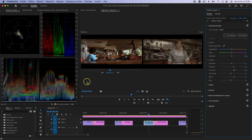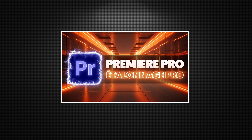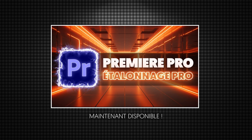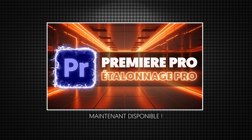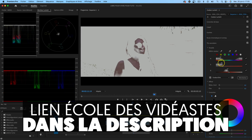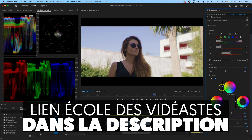J'en parle d'ailleurs dans ma formation Première Pro de l'École des Vidéastes. J'en profite pour vous informer que le tout nouveau module Première Pro Étalonnage Pro est maintenant disponible dans l'École des Vidéastes. Si vous souhaitez devenir un pro en montage vidéo, même si vous débutez totalement, cliquez sur le lien dans la description pour découvrir une heure gratuite de cette formation.